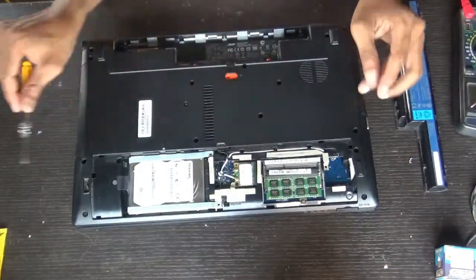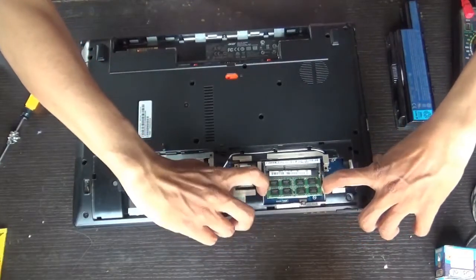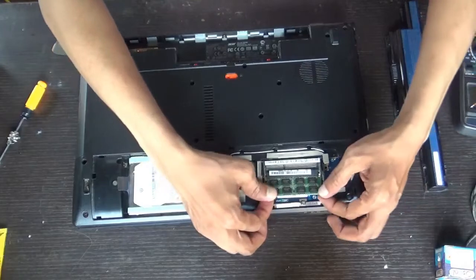Here you can see the RAM. Just widen the locks and the RAM will come up in this way. Just pull it gently.